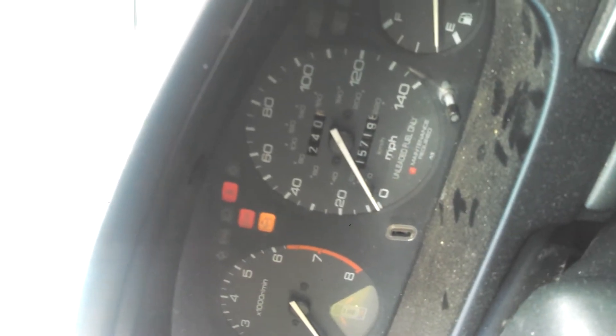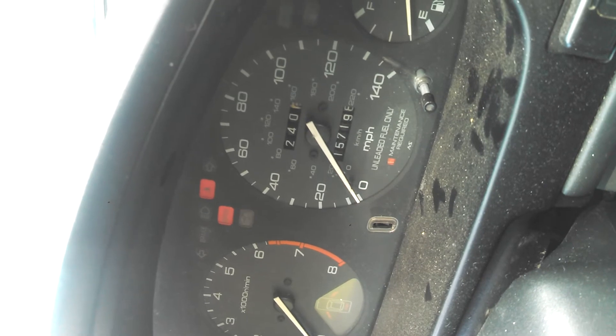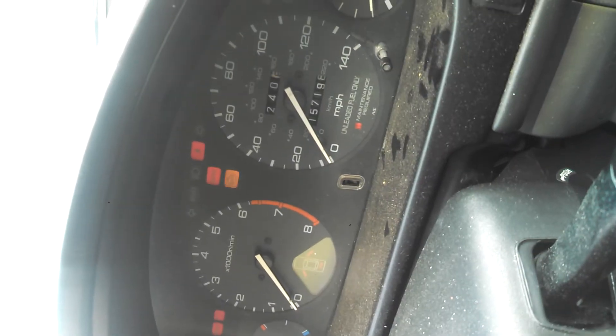In case you didn't see any of the other videos: the long flashes indicate your tens and the short flashes indicate your ones. So for this flash here, that's 10, 20, 1, 2 — code on that would be 22. And it'll just repeat itself.